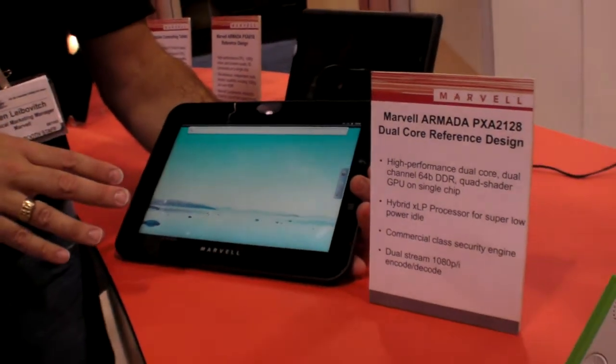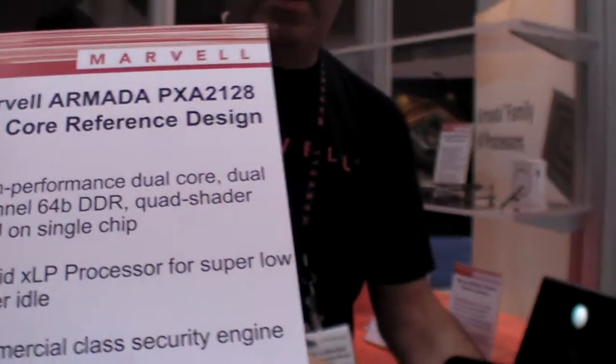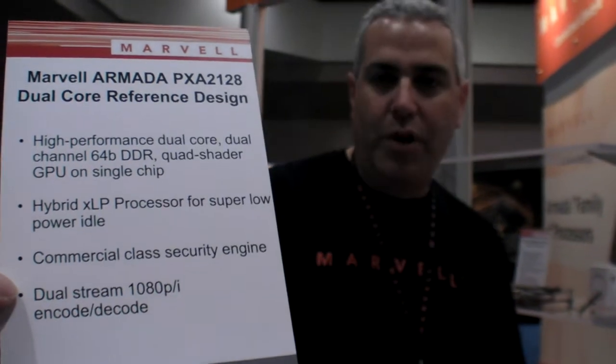This particular one is a very early software build — it's not doing a whole lot of apps yet, but there are some very special things about this chip. It is a dual-core chip, but it's also what we call a hybrid core.